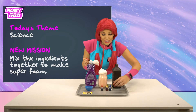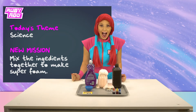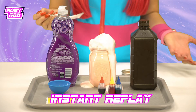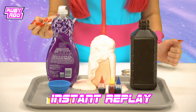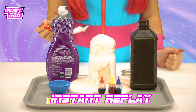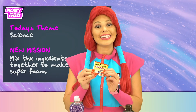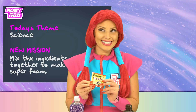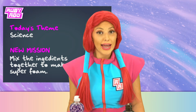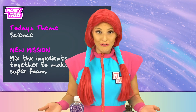Maybe if we mix it with the spoon? Wow, Rubik, it's getting super foamy! Clear out the way! Whoa, look at it go, Rubik! Now that's some super foam. So the yeast acted as a catalyst — that's right. In other words, it sped up the chemical reaction. That's how we got super foam.